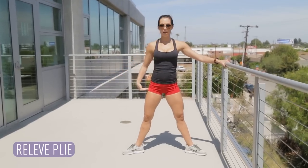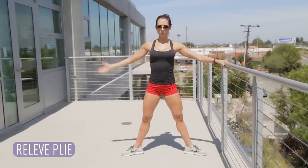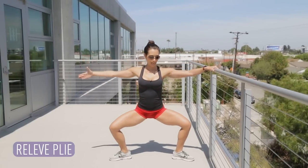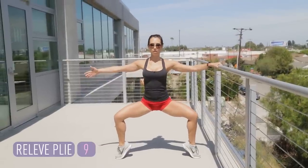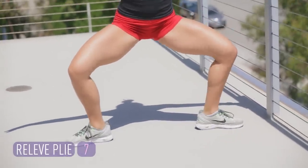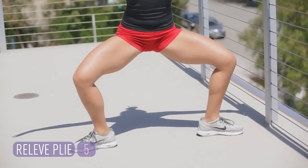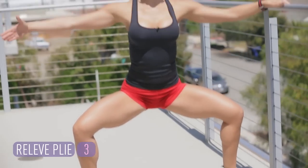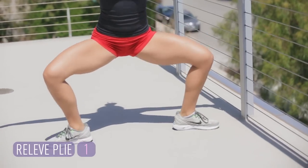Now we're going to turn to the side — relevé plie. Your feet are a little wider than your hips, your toes are turned out. Always drawing up tall, always drawing the shoulders back. Might as well go with a pretty ballerina arm. Plie — relevé. Heels go down, heels go up. Work those calves, inner and outer thighs. Close the rib cage. Two more. And good.